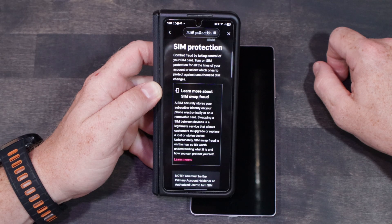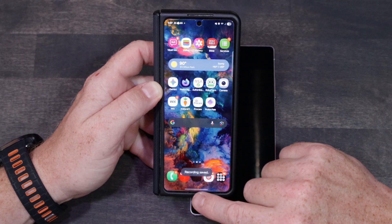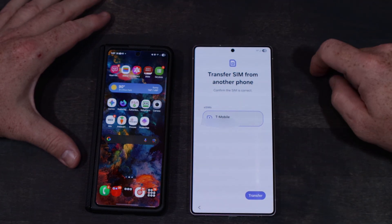Some carriers have what's called SIM protection — it keeps people from transferring your numbers. You're going to want to turn that off for this process. Once you bring your new phone near your old phone, it's going to start the transfer process of your SIM card. It's going to ask you if you're sure and show you the number.